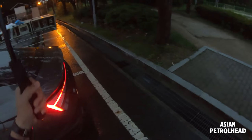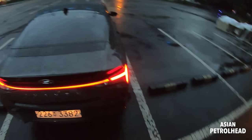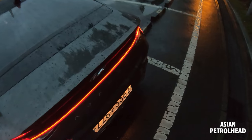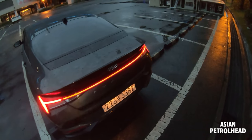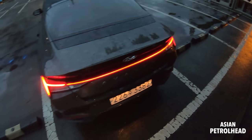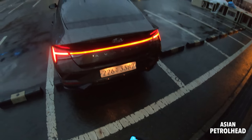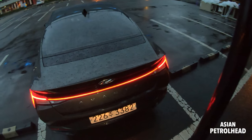Hyundai calls this the 'H' tail lamp — you can see the big H stretching across the rear. It's a nice LED combination tail lamp with a bulb-type turn signal and backup lamp. It says 'Avante' because that's what the Elantra is called here in Korea. This model doesn't have a 360-degree camera, just a backup camera. You press a button to release the trunk, and the exhaust pipe is located at the bottom.